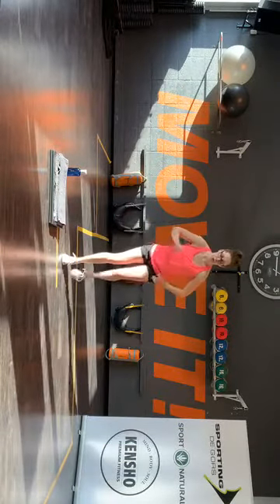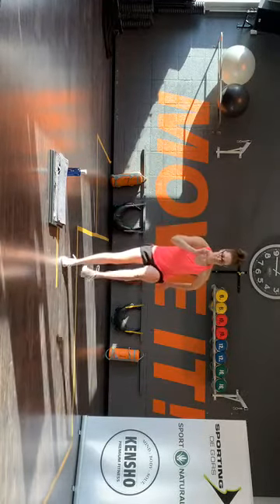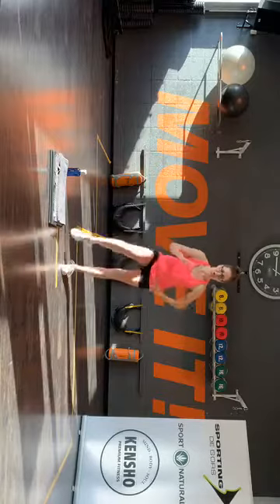Hou hem in de lucht. Voor, zij, achter, tik. Oké, wissel — andere kant. Voor, zij, achter. Voor, zij, achter. Goed doen.